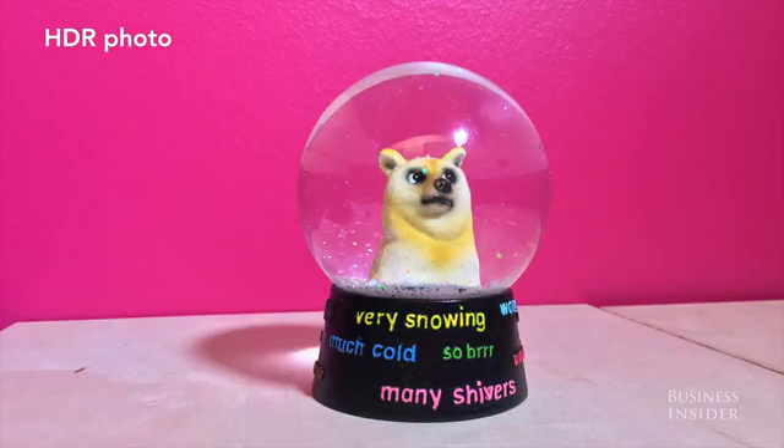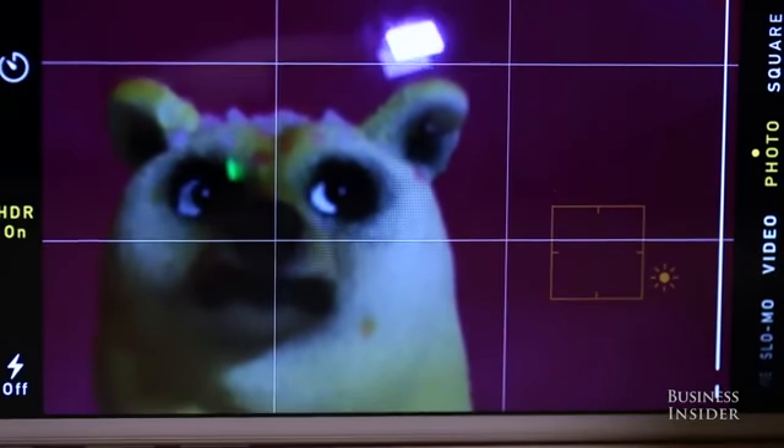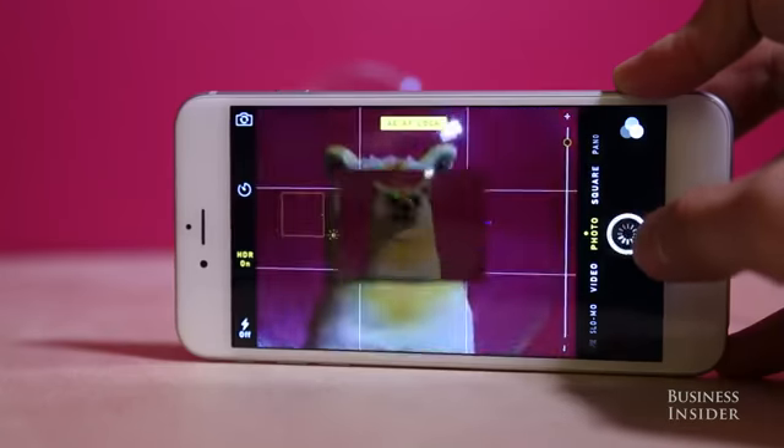Zooming in in the camera app actually reduces the quality of your photo or video, so don't do it. All you're doing is stretching out the photo and making it grainier.